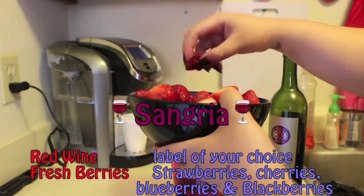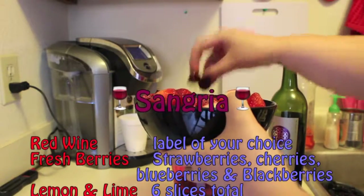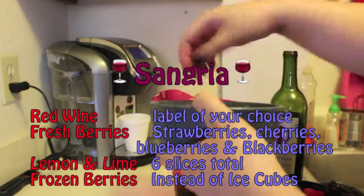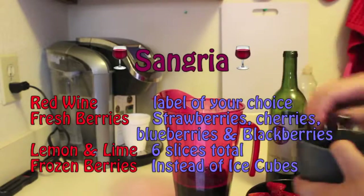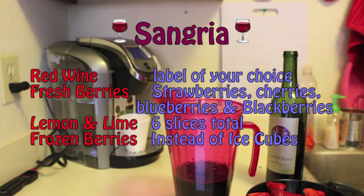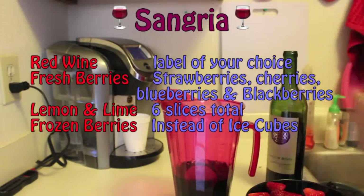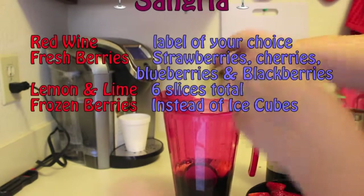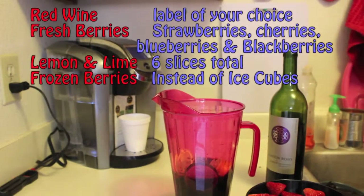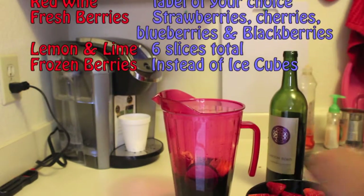I'm using about two cups of berries. The berries include strawberries, blackberries, blueberries, and cherries — the cherries are obviously pitted and the strawberries I did go ahead and slice a little bit. After that you can go ahead and add the frozen berries. The frozen berries are more to keep it cold instead of adding ice, so it doesn't taste too watery. The frozen berries tend to be a little bit more tart than the fresh berries, so it gives it a little extra flavor.